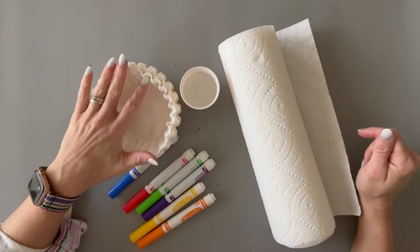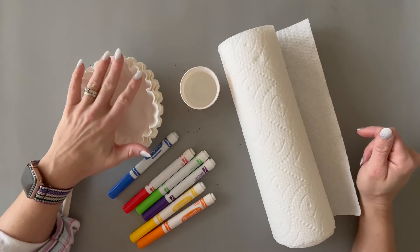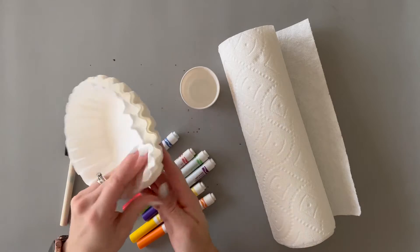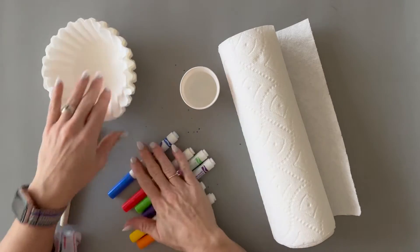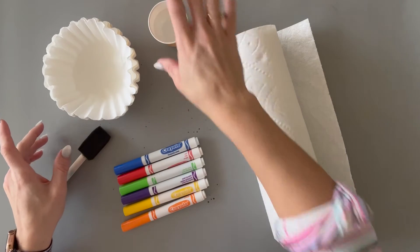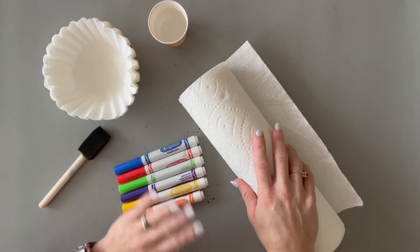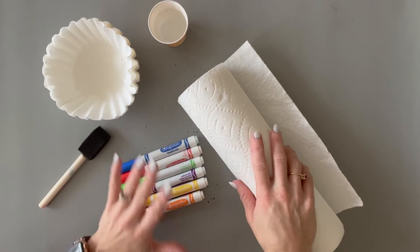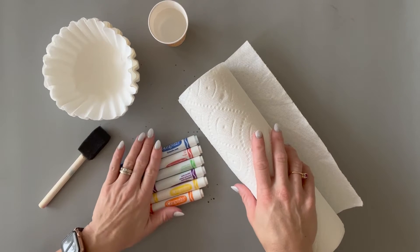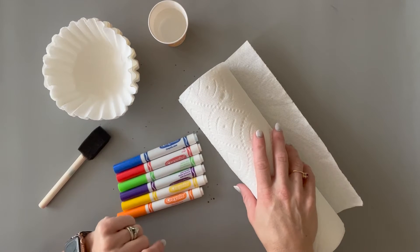When I do this with a second grade class I usually let them make several attempts at both the radial and the bilateral. The first thing you need is just inexpensive coffee filters like these, markers — just magic markers — a foam brush, a small cup of water, and paper towels. The paper towels help keep their desk area clean because you are using water, but since we're just using Crayola markers they clean up fairly easily and quickly.